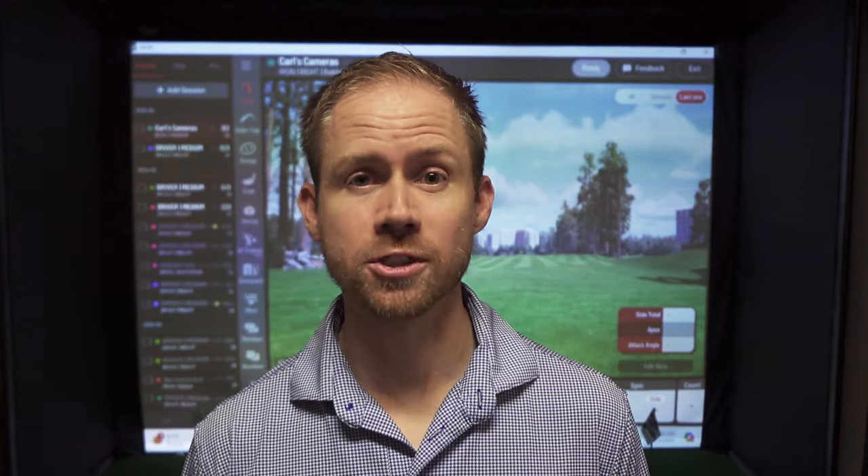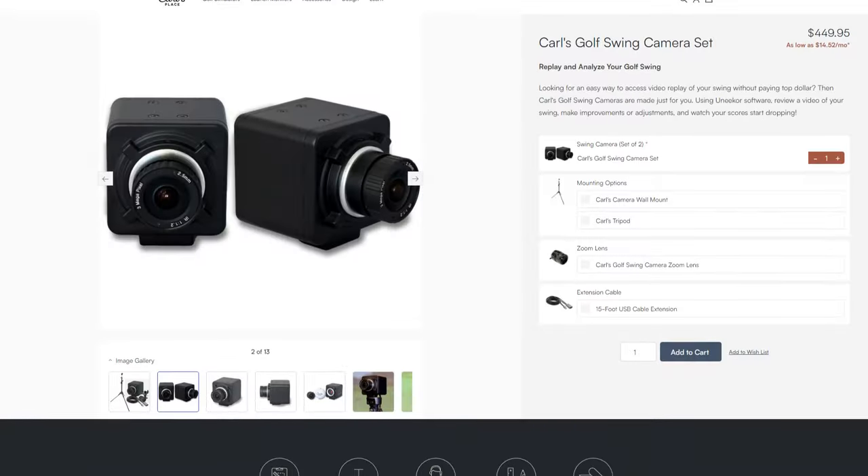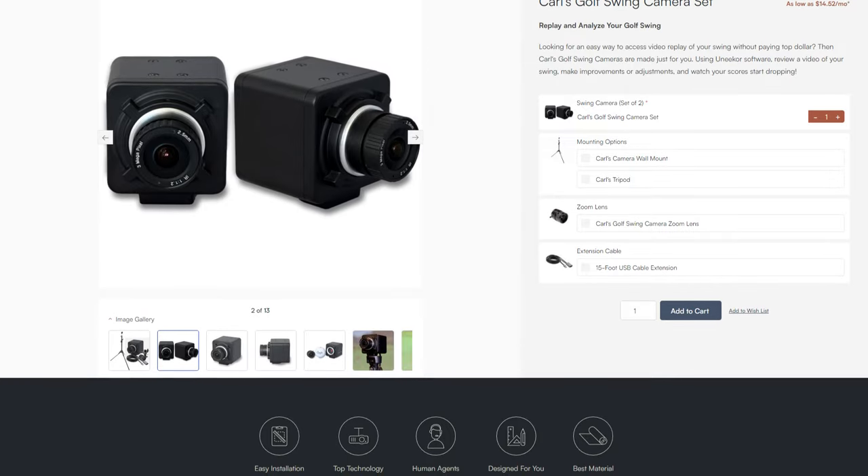When it comes to swing cameras typically used in a golf simulator, they can range from free on your cell phone that you already have to over a thousand dollars per camera. So there's a pretty wide range and these Carl's Place cameras fall on the lower end of that range. They are sold as a set at about $450, about $225 per camera. It may be a great option if you're looking to have dedicated cameras that are wired in by USB rather than just your cell phone.